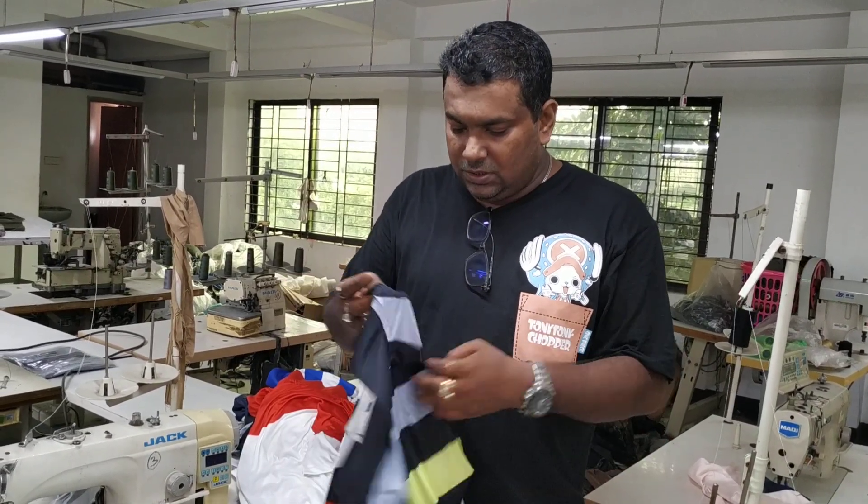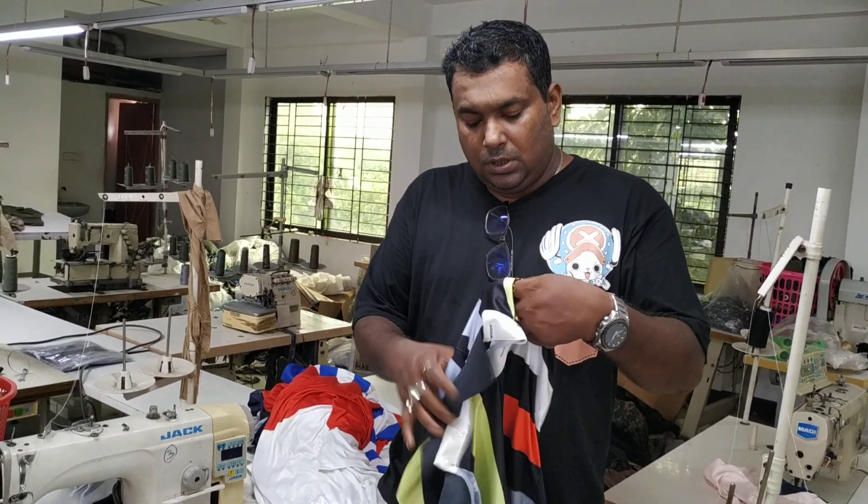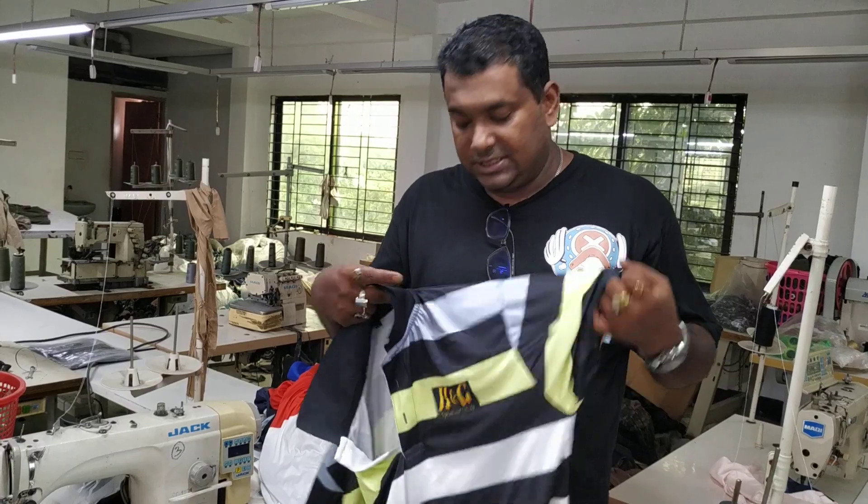Hello, everyone. How are you doing? In our country — our country has been in Thailand. It's called Jarsica.